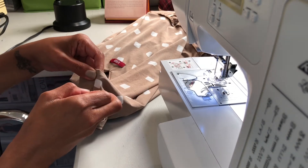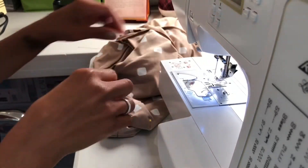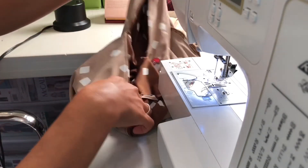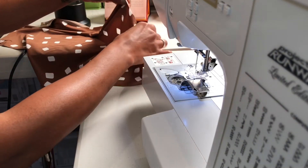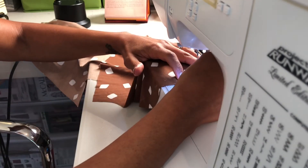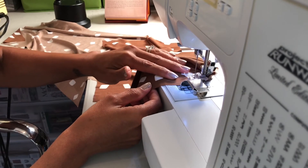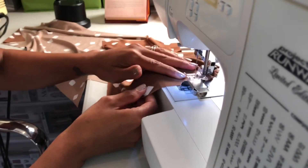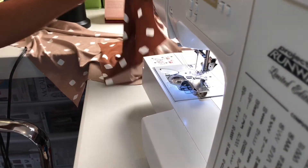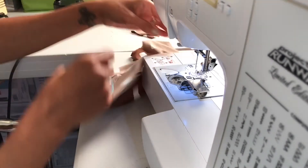We're going to do a basting stitch — remember that long stitch. Make sure that you pin your side seams down towards the back. Get your sleeves out — you should have your notches and markings. You're going to ease stitch, which is that long basting kind of stitch we've already done, between your notches, and you'll see it's already going to start gathering a little bit. A true ease stitch has two rows of stitching but I'm not going to do that.